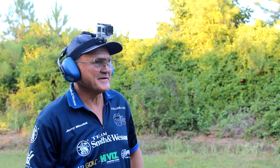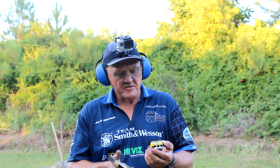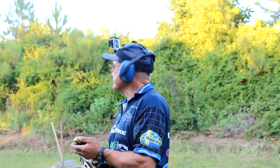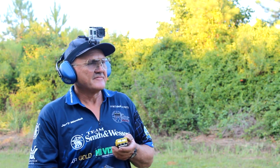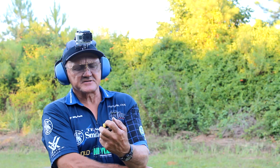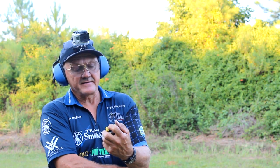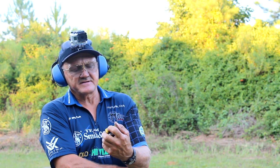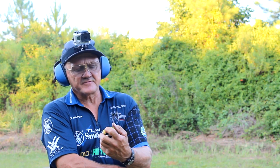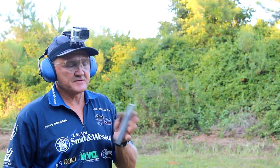A little ratty. First shot was 0.84, total time was 4.90 — so that was actually 4.06 hundredths of a second for 27 rounds on target. Looking at the splits: 15, 14, 14, 14, 12, 14, 15 — had a 9, then 16, 15, 16, 15, 15, then a 24 — must have went to sleep on that one — 18, 15, 17, 16. Got kind of ratty toward the end. We're going to do this again and try to clean it up.